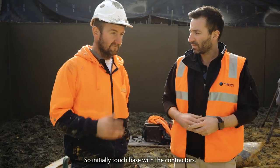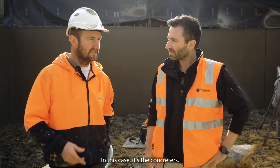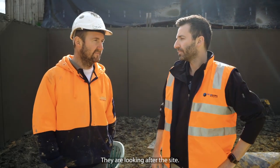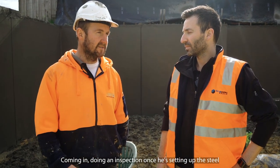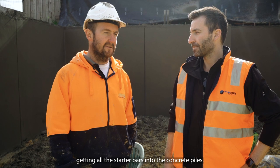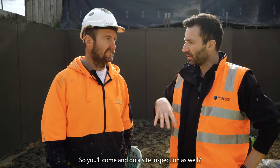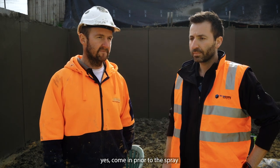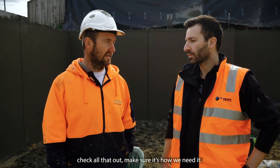So initially we'll touch base with the contractor — in this case it's the concreter who's looking after the site. We'll come and do an inspection once he's setting up the steel, putting all the starter bars into the concrete piles. So we come in prior to the spray, check all that out, make sure it's how we need it.